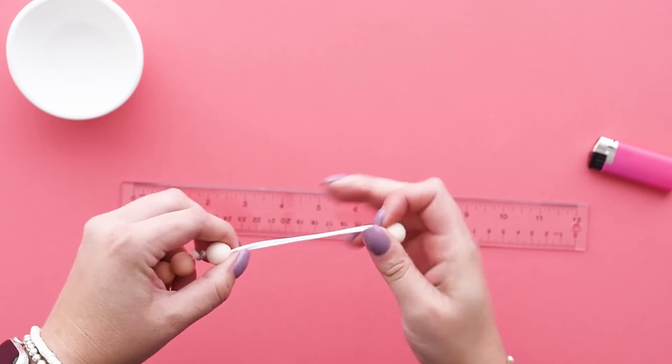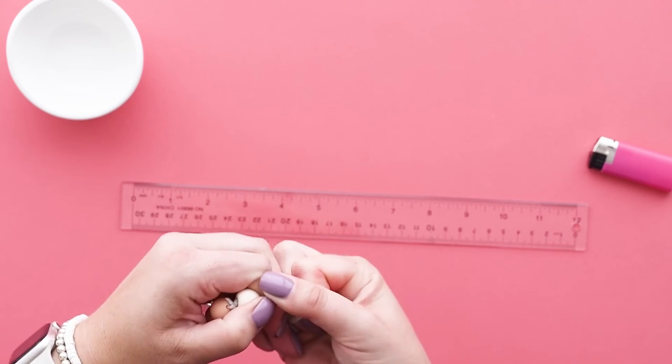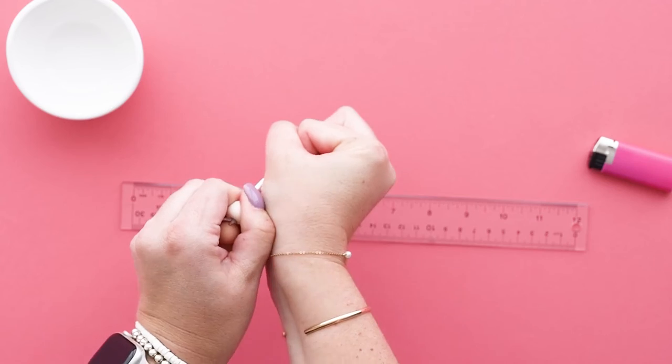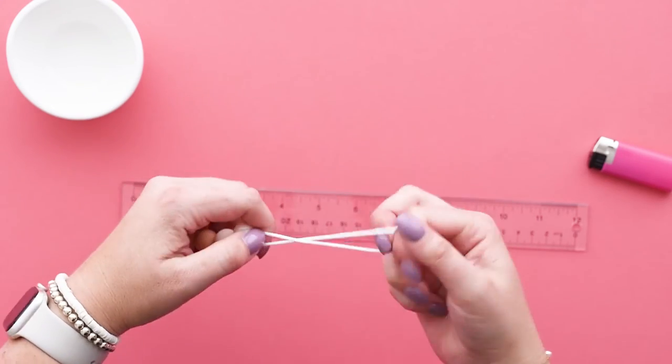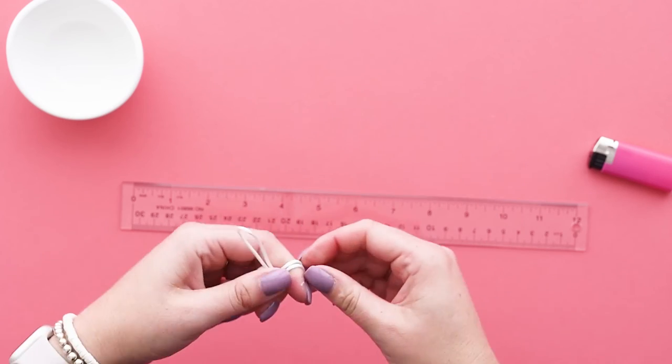Pull the second last bead up and over the knot to cover it. Pull the last bead up and then knot the loop tightly above it.